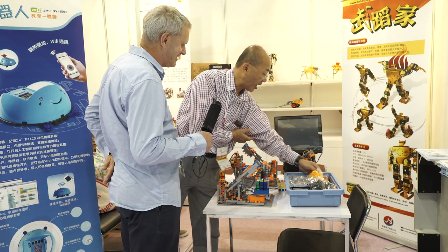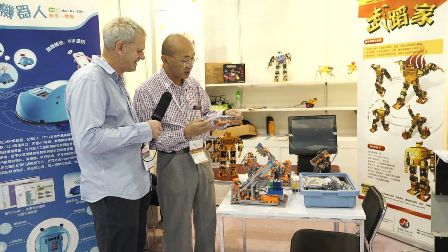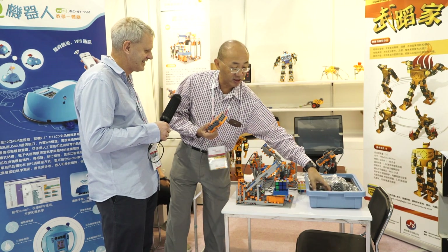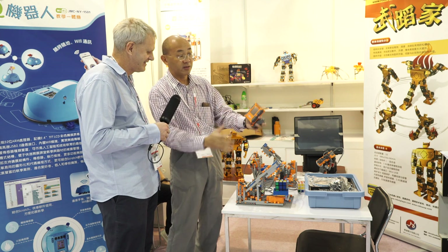But at the heart of it, there's a CPU — a microprocessor in here — and it can be connected to sensors, actuators and motors such as this. The students learn how to construct based on the hardware.